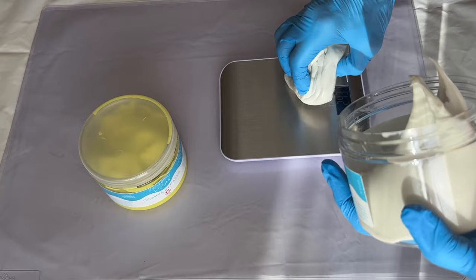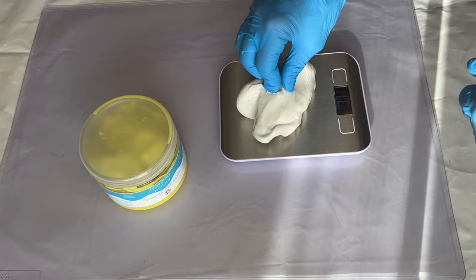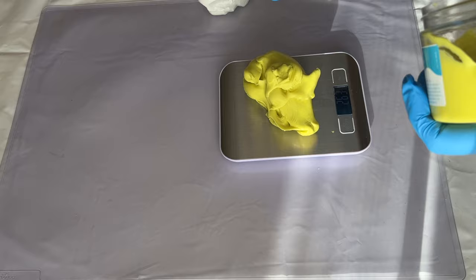The first thing she needs to do is make a mold out of her leaves, so she's using Resin Pro's eye gum. It comes in two parts and all you have to do is mix equal amounts of A and B by weight. She measures out 250g of part A and then also 250g of part B.